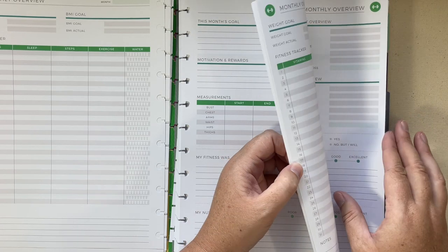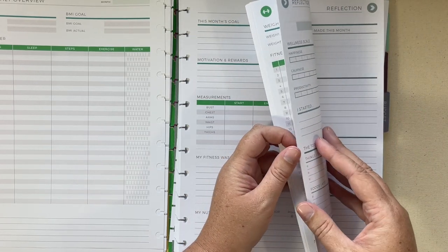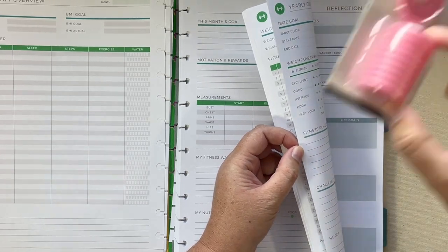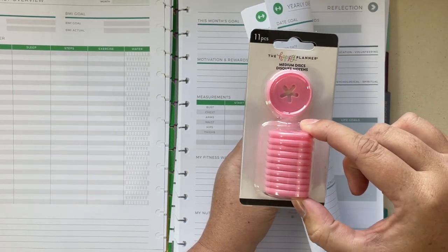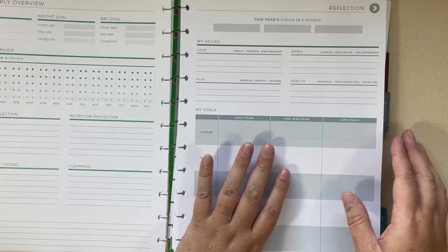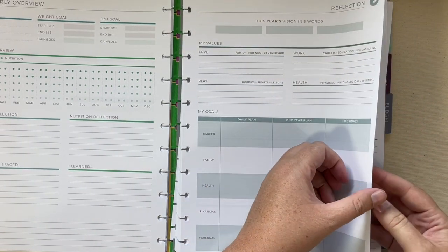My plan is to not carry all of this with me. I'm going to put all of this on big, huge discs and then carry only the current month with me on these smaller discs, so that will be really portable. Otherwise this would be super heavy — when I took it out of the box, just holding everything was a lot.